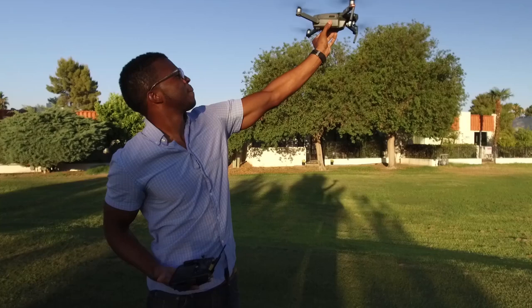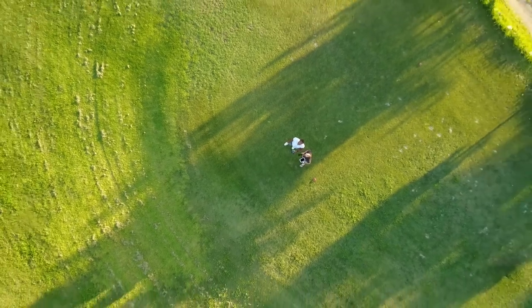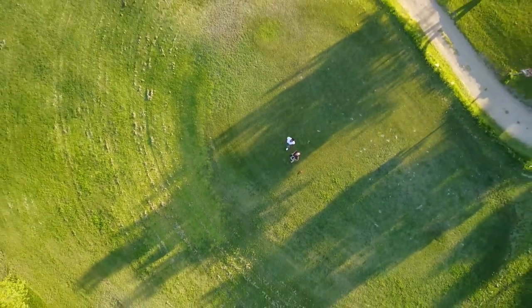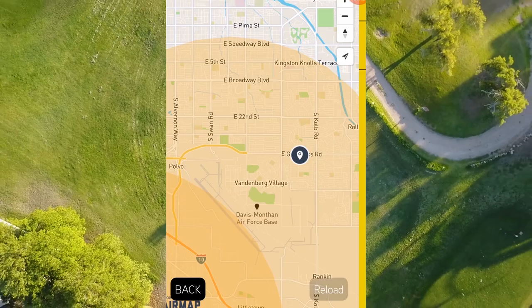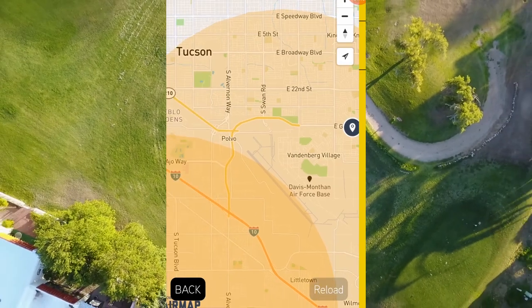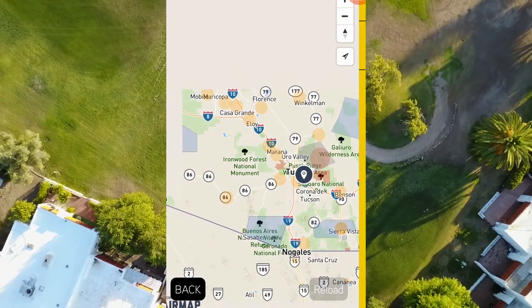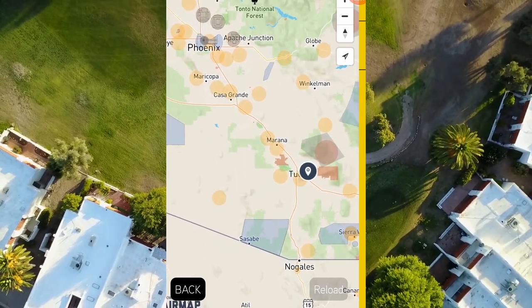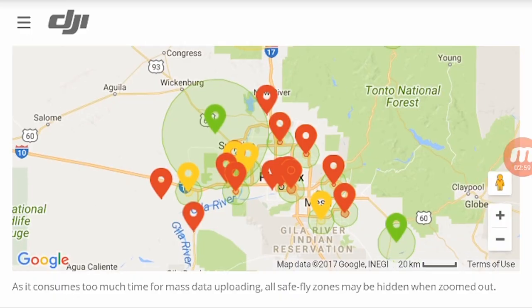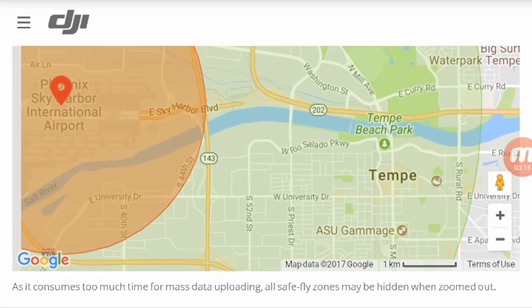Drone safe areas: there are a ton of no-drone zones — typically airports, military bases, and national parks. You can get into a lot of trouble flying in one of these areas. You can find places you can legally fly using the Hover app — it's FAA-approved, super simple to use, and shows areas with temporary or permanent restrictions. You can also use the Before You Fly app, which is the FAA's app, but Hover is way better.